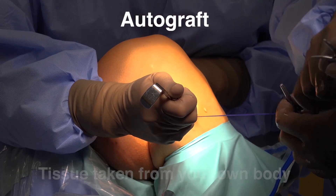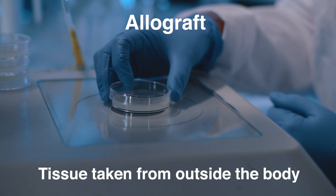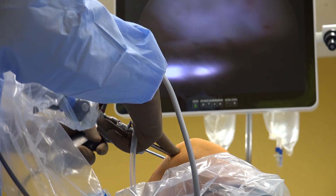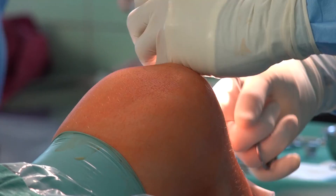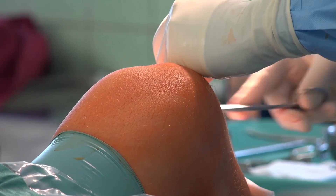An autograft means the surgeon gathers the graft from elsewhere in the patient's body. An allograft occurs when the surgeon uses tissue from a cadaver or a source outside of the body. For ACL reconstructions, most surgeons prefer to use an autograft. During an ACL reconstruction, the autograft typically comes from the patellar tendon or hamstring.